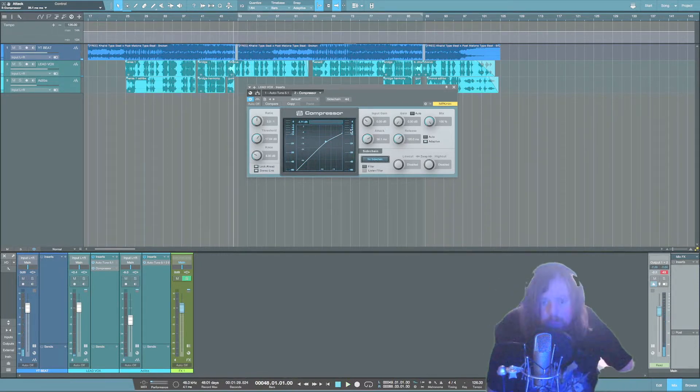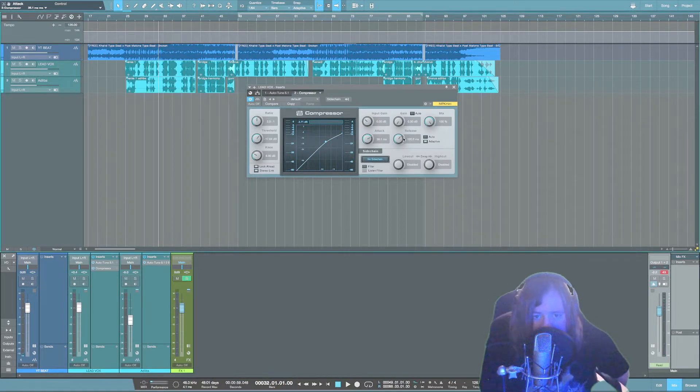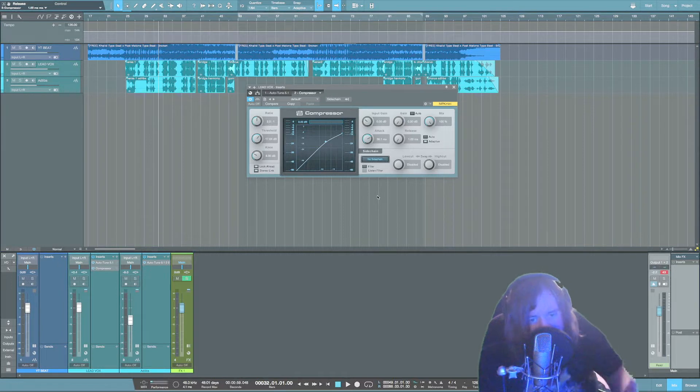See how it opens up more. Once you've got the attack dialed in, you're going to adjust the release. A fast release is going to sound more aggressive; a slower release is going to give you a smoother sound. These settings will be different every time, just keep that in mind.